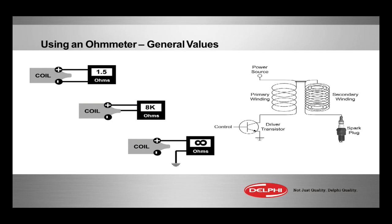Measuring between the secondary output and one of those primary terminals — which we'll do on the bench next — that's going to be several thousand ohms; we're measuring the secondary resistance of the winding. And then thirdly, we're going to make sure we don't have any shorts between either primary terminals and chassis ground. That should not be there.